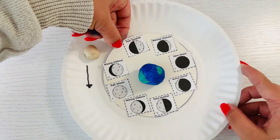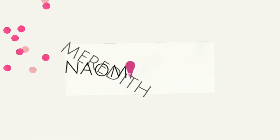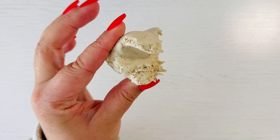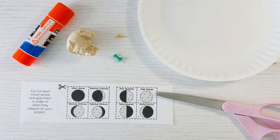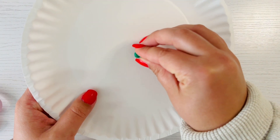Here's how to make this model to show how the moon orbits the earth and all the different moon phases. You're going to need white air dry clay, a brad fastener, thin paper plates or thin cardboard, a thumbtack, moon phase templates, glue sticks, and scissors. Ask a grown-up to help use the thumbtack to carefully punch a hole in the middle of each paper plate.